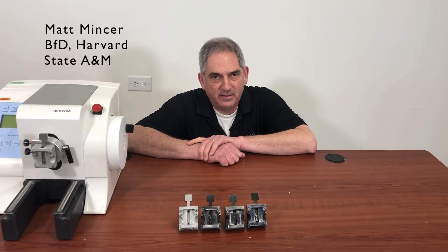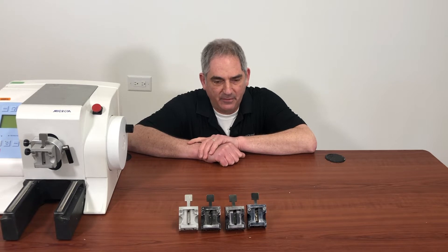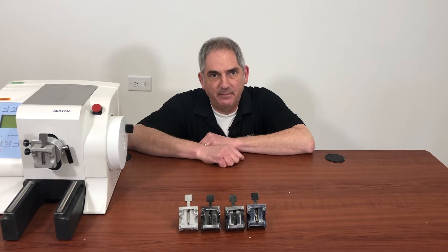Hey guys. Today I want to talk to you about the second most overworked employee in your lab, and that would be the Common Cassette Clamp.